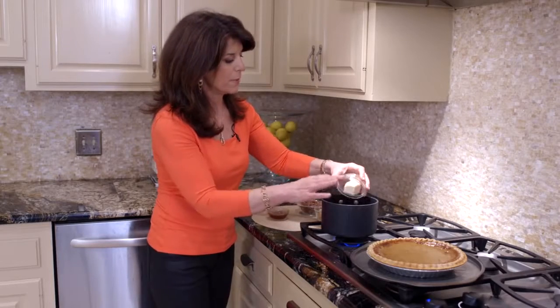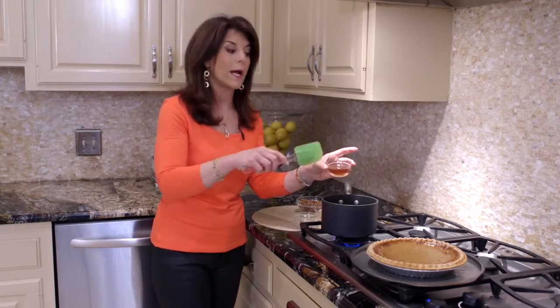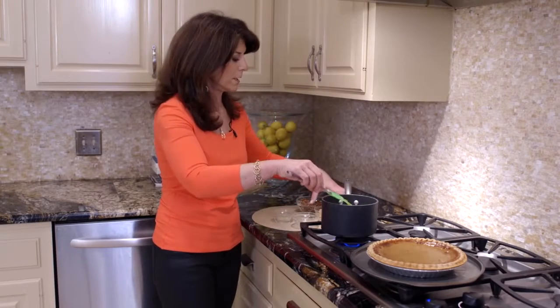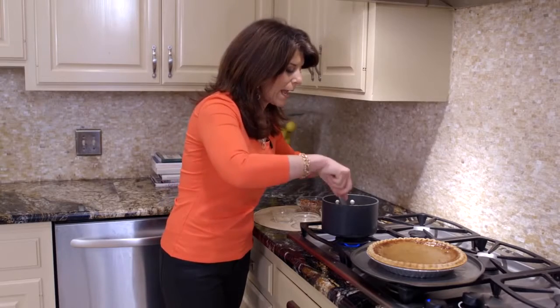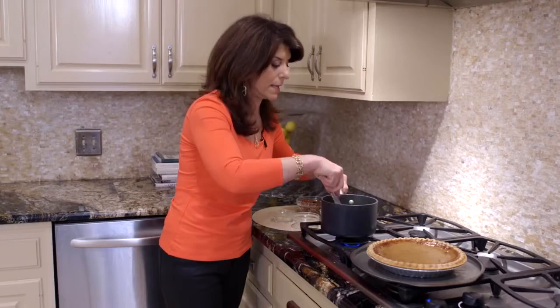First we're just going to put in a little butter, and then we're going to add honey. What I do is always coat my measuring container with non-stick cooking spray because look how it comes out so easily and doesn't stick — that's a good trick. Then a little light brown sugar, and we're just going to let these few ingredients come to a boil and then add the pecans. It should just take maybe two or three minutes at the most.